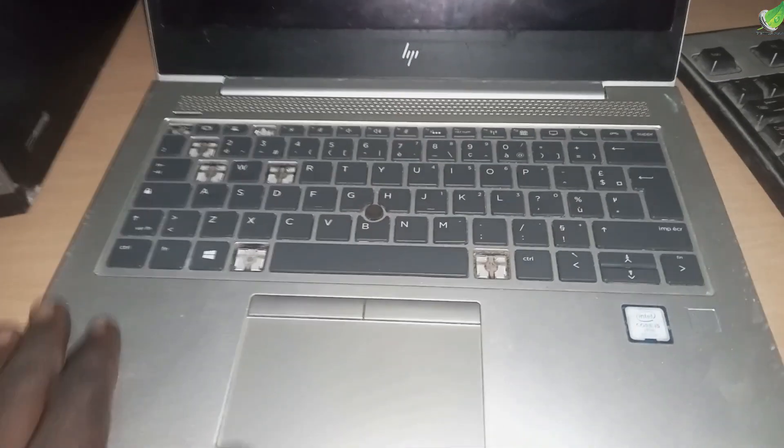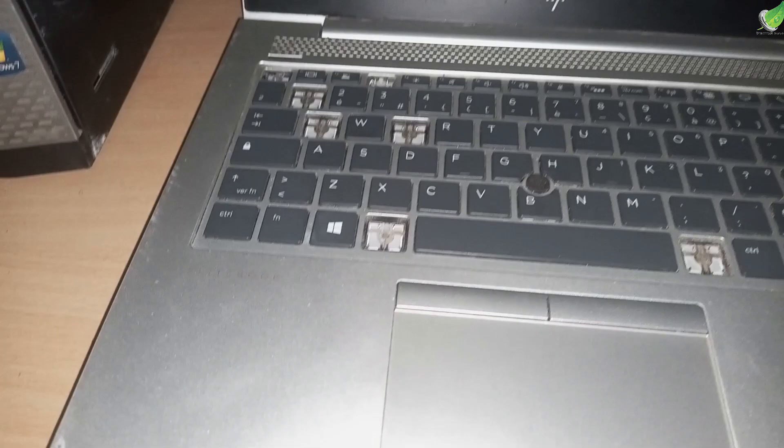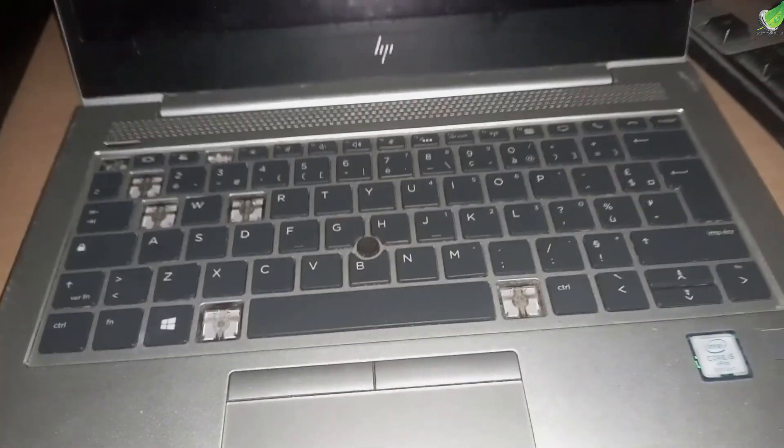Hello, so I have this HP EliteBook 840 G5, G6, whichever model you have, and the keyboard is bad. You can see it's missing some of the keys here and here and a couple of places here.